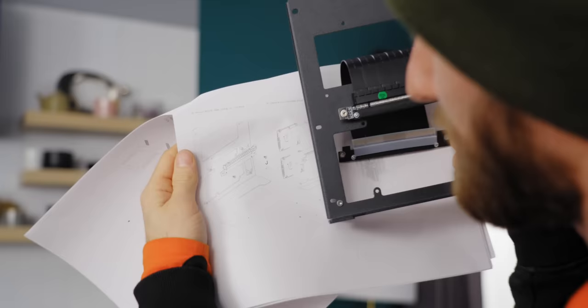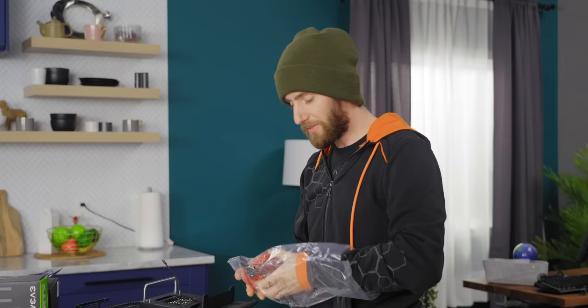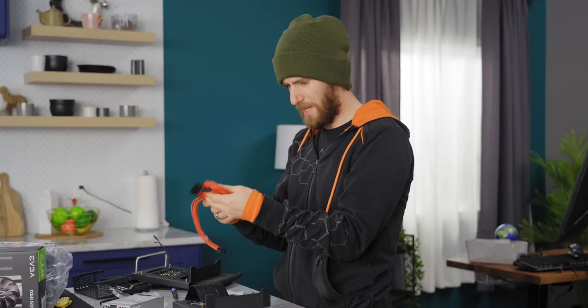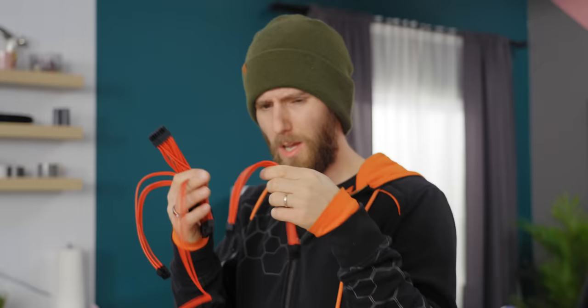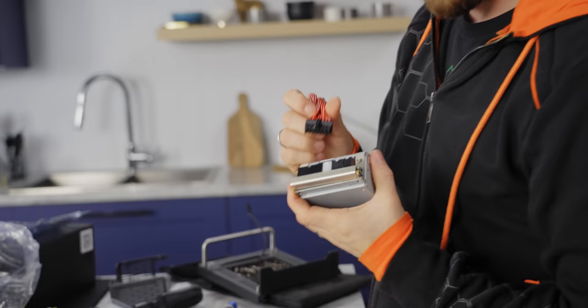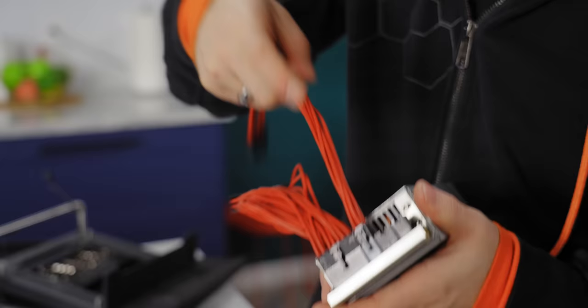It immediately becomes apparent that I did not do it right. I wish I'd done the SSD first, but now we know. The next step says attach cables to the power supply if modular, and our power supply is, in fact, modular. These are trippy cables — super flexible with silicone sleeving, all floppy. The 24-pin comes down to only 14 pins, the 8-pin comes down to 4 pins.